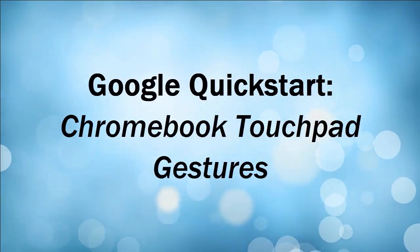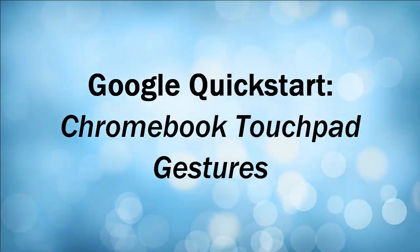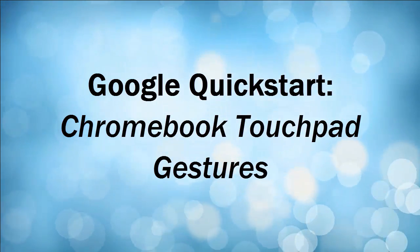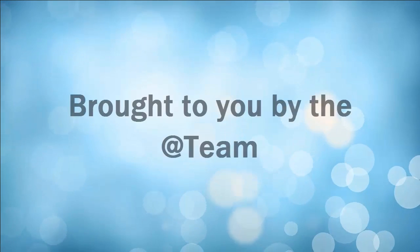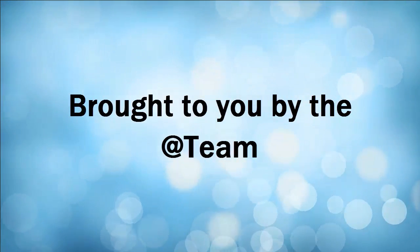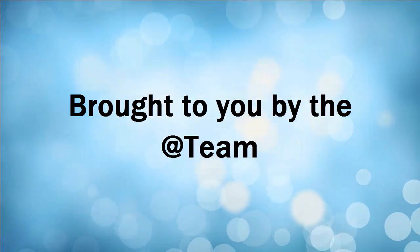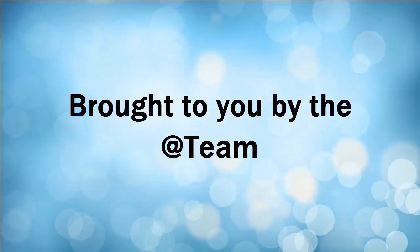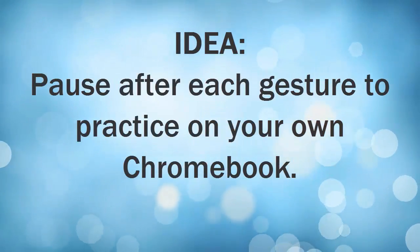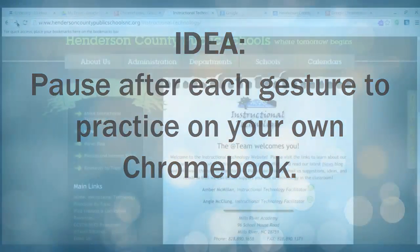Hi, this is Amber from the A-Team. Since you have your new Chromebook in front of you, I wanted to take a few minutes to go over the gestures for your touchpad so that you can use it a little more efficiently. I'm gonna step you through a few gestures. If you want to pause after each gesture to practice it, that would be a really good idea.